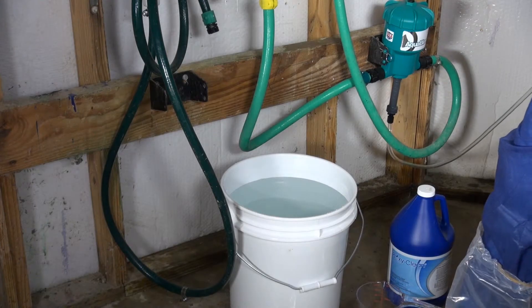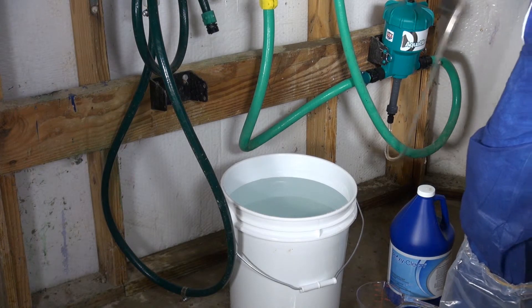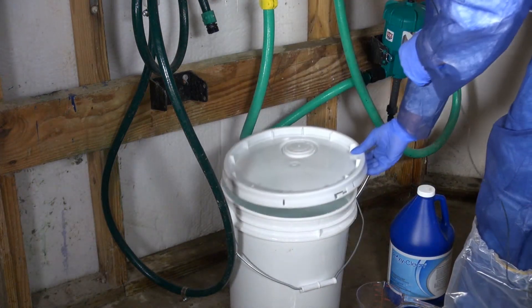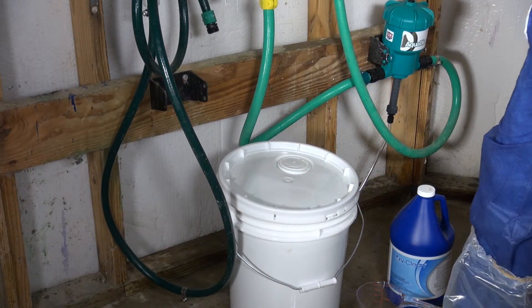After you've added 5 gallons of water to the 8 ounces of ProxyClean in your medicator bucket, drop your medicator hose into the bucket, put your lid on, and now you're ready to include your medicator into the system.